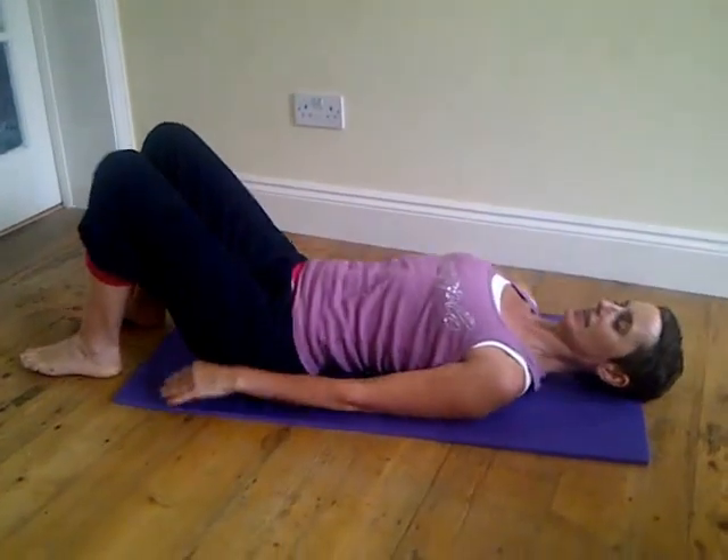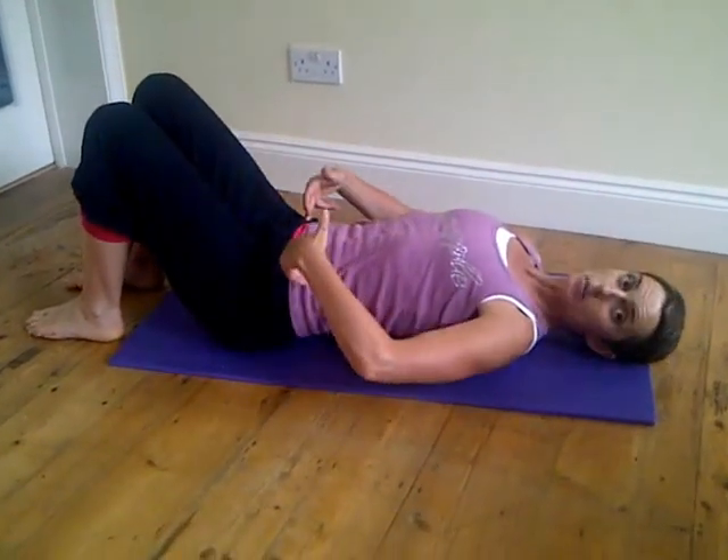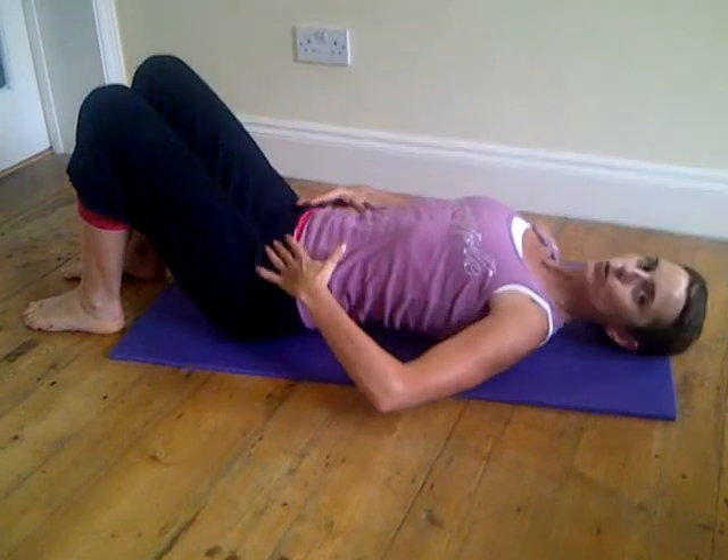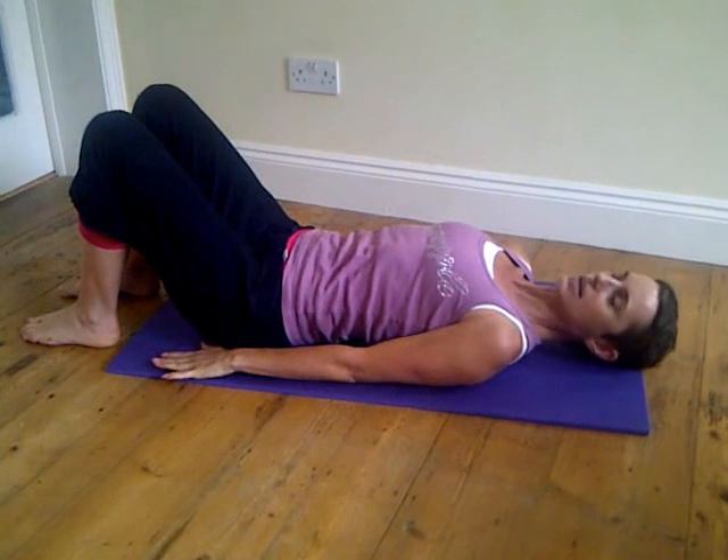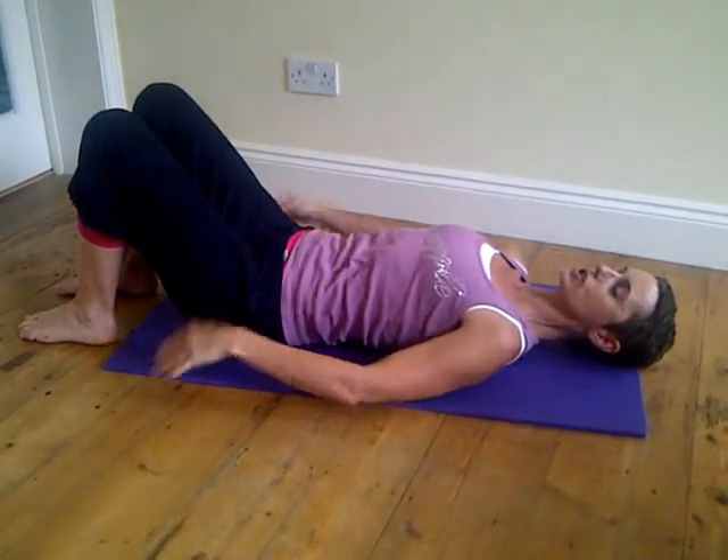We're going to lie down on the back, knees in line with the hips, find your neutral position, core switched on, place your arms by your side, relax your head, your neck, your shoulders and your chest.